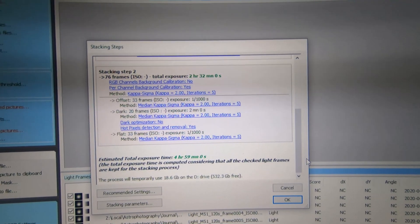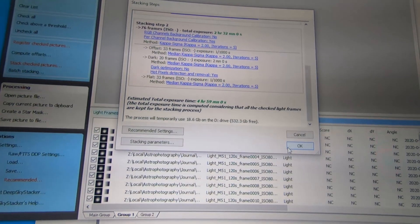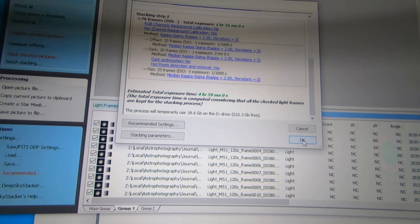Estimated total exposure time: 4 hours 59 minutes — just shy of 5 hours. It's pretty sweet. Let's do it.